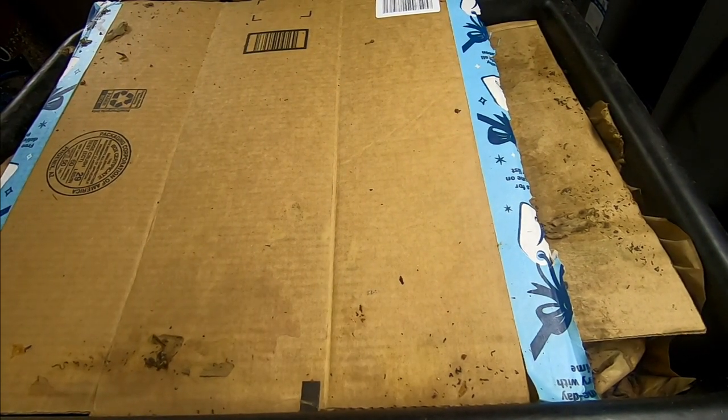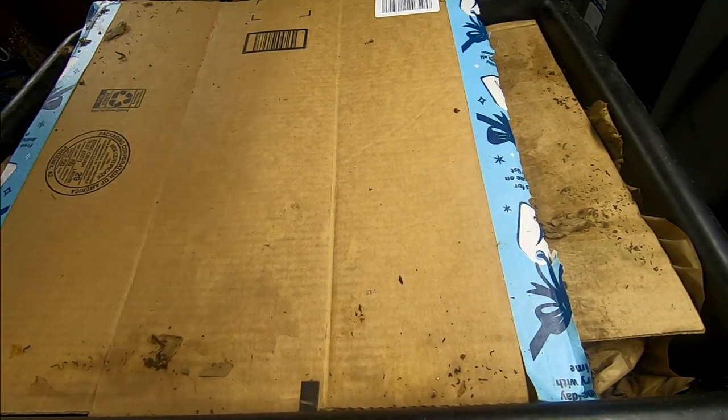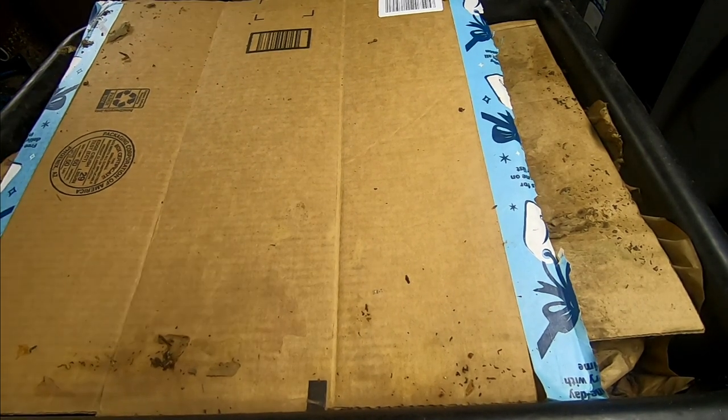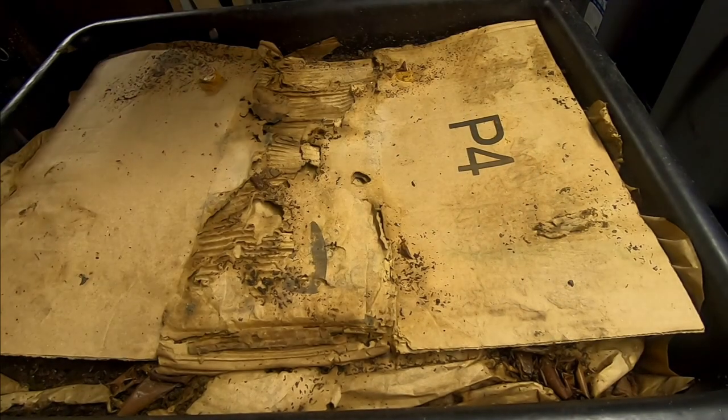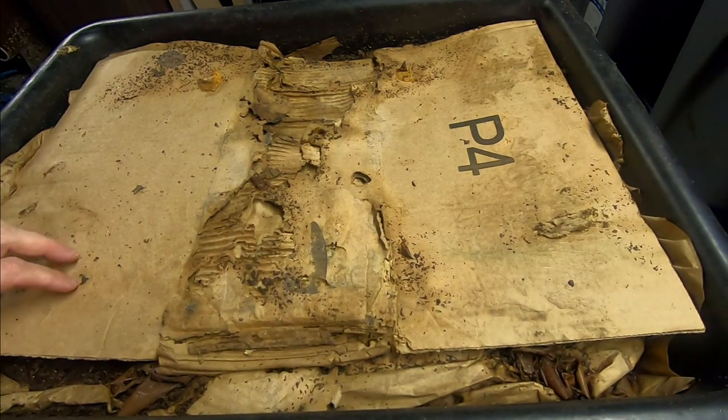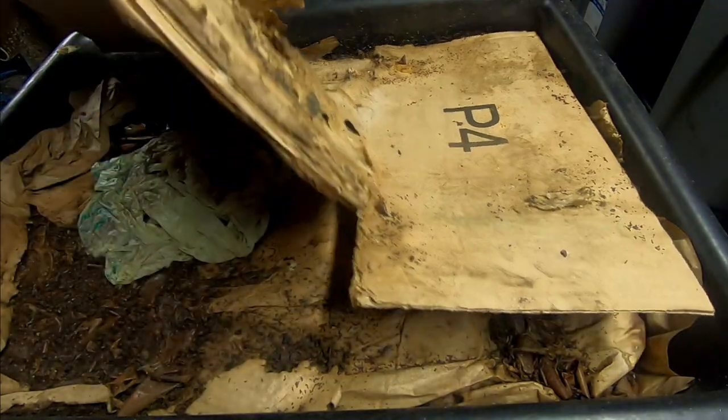Hey guys, it's Ann over at Plant Obsessed and today I'm going to look in on my lasagna bin. It's been a couple, three weeks since we looked in on this. I don't remember exactly when I uploaded the video, but let's have a look-see.